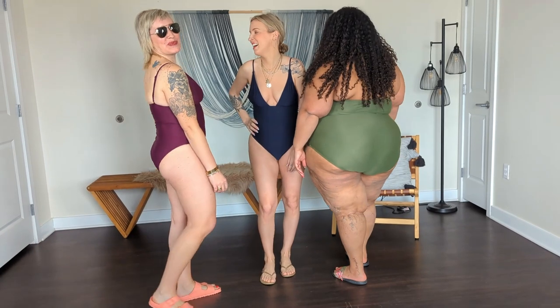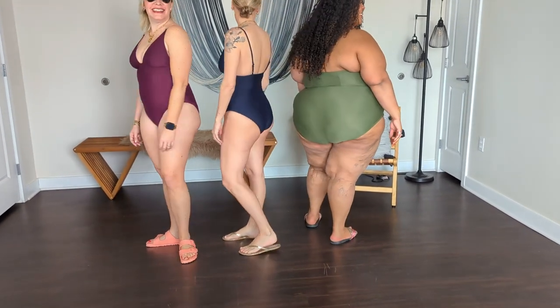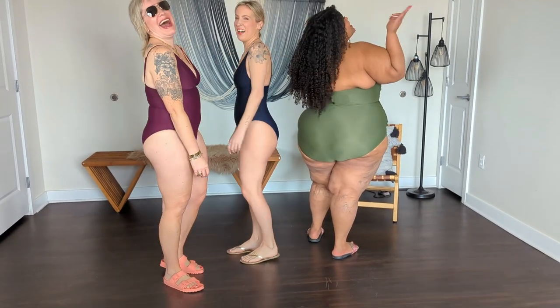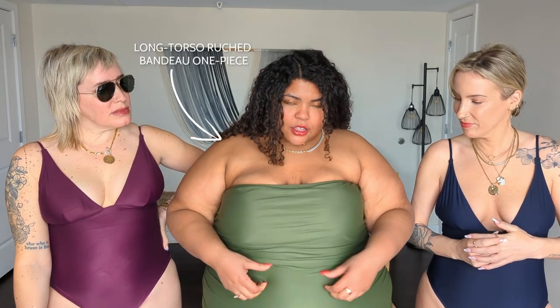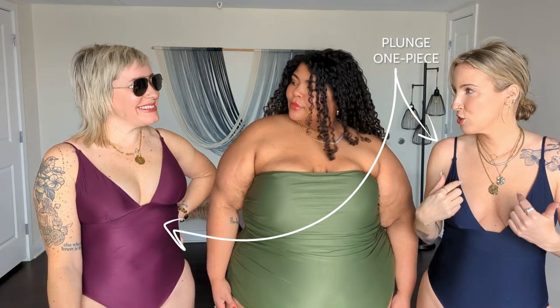We three all have different styles and different preferences for swimsuits. I personally do not like one-piece swimsuits, but this is the one one-piece in particular that I will wear. It's a strapless onesie with really beautiful ruching. Laura and I have the same suit on, and I've been wearing this suit for four or five years. Not this exact one, but I have it in multiple colors because it's just so good.